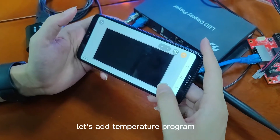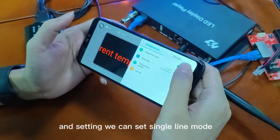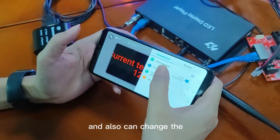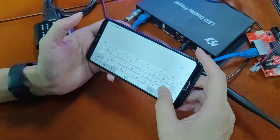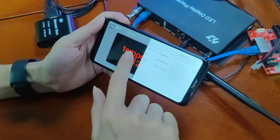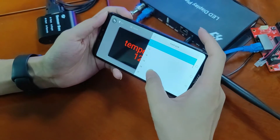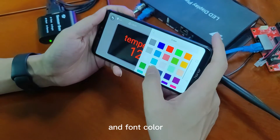Let's add a temperature program. In the settings, we can set single line mode and also change the program name. We can also change the font size.